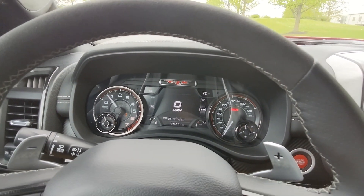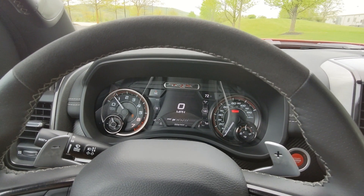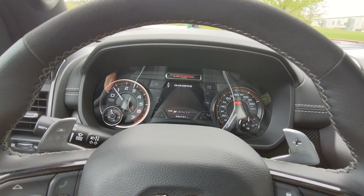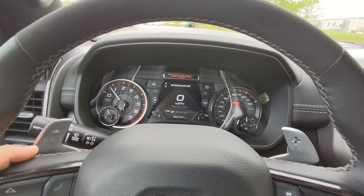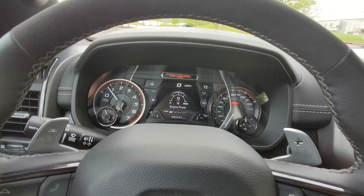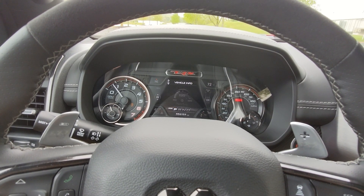The gauge cluster has analog gauges on the left and right, but the center is a full digital display. There are quite a lot of pages available — 12 to be exact. Starting at number one you've got the speedometer, then vehicle info, and some of those pages like vehicle info have many tabs.